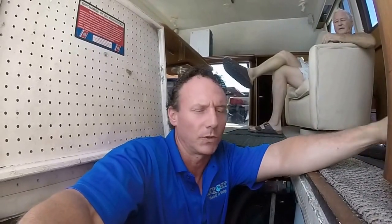Alright everybody, Rich Lewis Jr. aboard a 1987 48-foot Viking Sportfish. We're going to have a look at the V8 Mach engines here. They pump out 925 horsepower and hold about 680 gallons of fuel. Let's have a look inside.